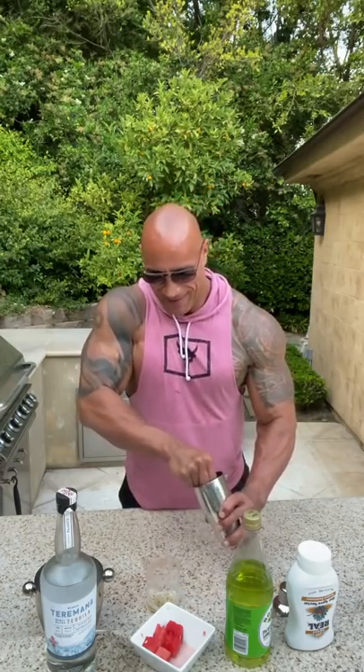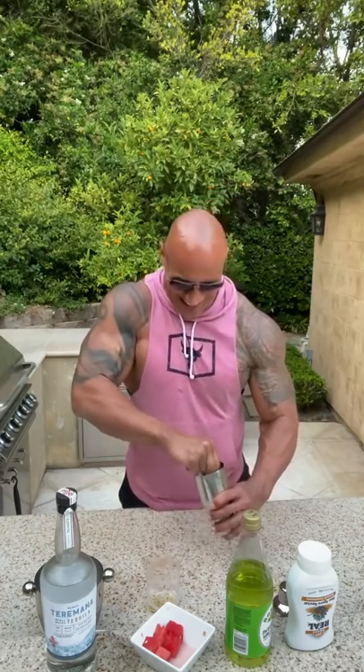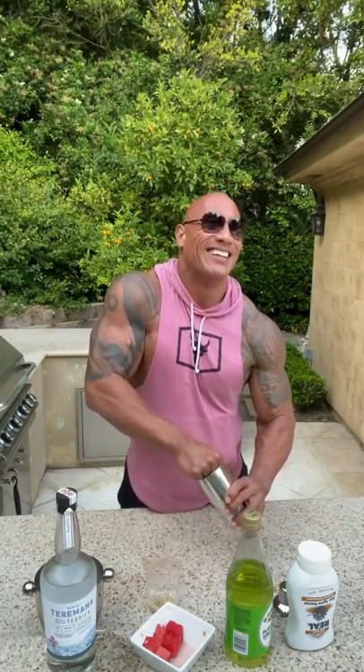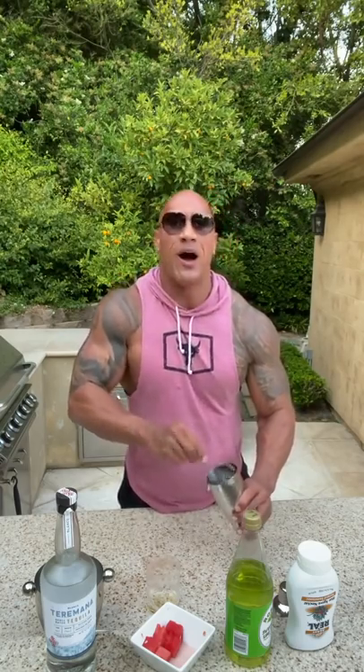I don't have a muddler, so I'm going to use this spoon. Now it's time to muddle everything in. Muddle away. Just going to muddle the hell out of this thing. You know, when I drink enough of these, I sound just like Bruno Mars. It's amazing. Here we go, almost done. Muddling is done.